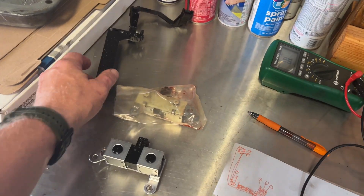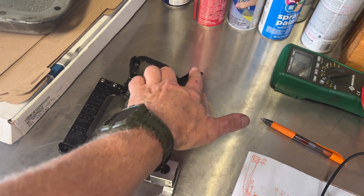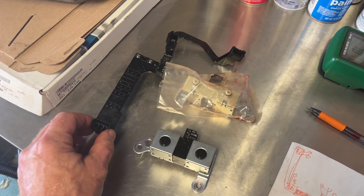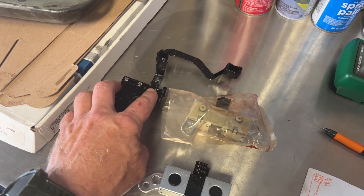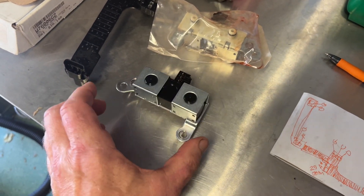My initial assumption was that it's one of two issues: the electrical strap that goes from the bus coming from the PCM or ECM — the computer of the vehicle — to each of the three solenoids: the electronic pressure control solenoid, the torque converter control solenoid, and the A and B solenoid pack right here. This is the one I just took out, and this is a brand-new unit I got.